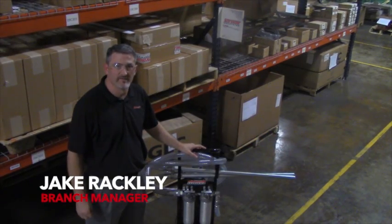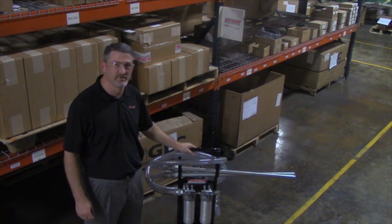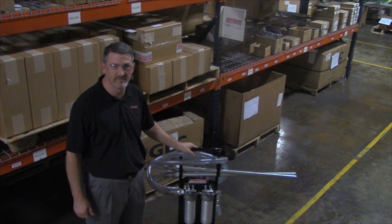Hi, I'm Jake Rackley with Hydraplift out of our Grand Prairie, Texas location. Today I want to give you a brief overview of the Schroeder filter cart and its features and benefits.